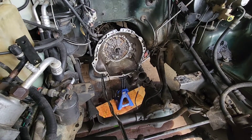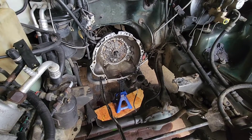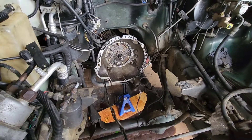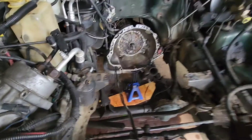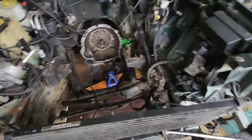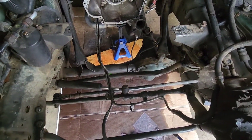Maybe if you take those two top ones out first it would relieve some of the tension on it — I'm not sure. But anyway, it's out. Now it's time for the big cleanup, because the torque converter puked out all the transmission fluid, and a little bit more coolant came out of the block.